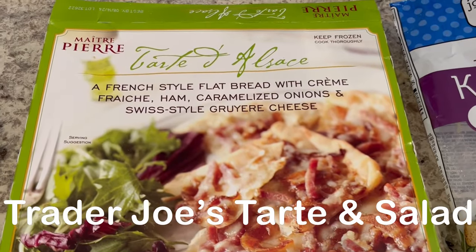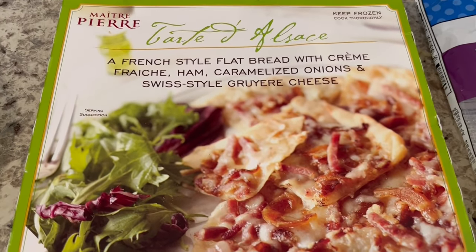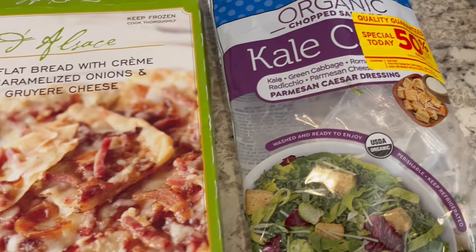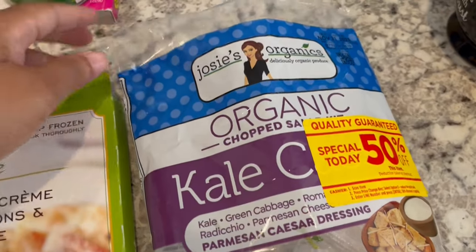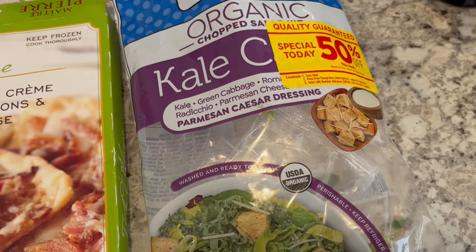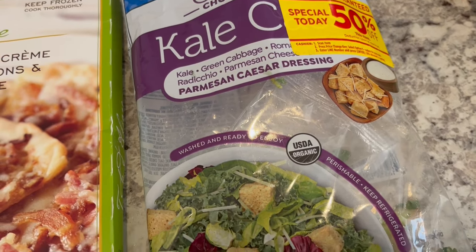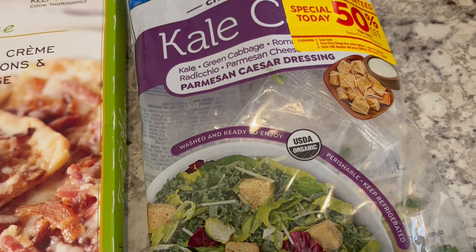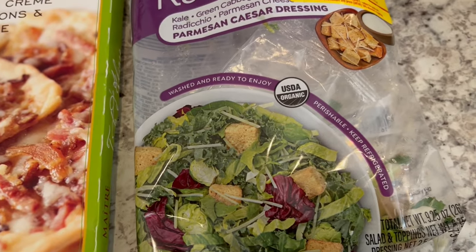Hey guys, for dinner tonight we are having this tart from Trader Joe's. We really like it a lot — it has ham and Gruyere cheese on it and I'm serving it with a side salad. I got the salad for 50% off. I've been wanting to try this brand, Josie's Organic, but it's pretty pricey. It was 50% off so I decided to give it a try. It comes with kale, green cabbage, Romano cheese, shredded Brussels sprouts, Parmesan cheddar dressing, cheese, and croutons.